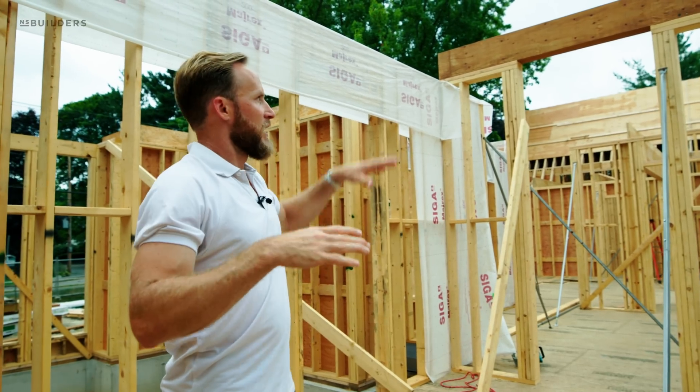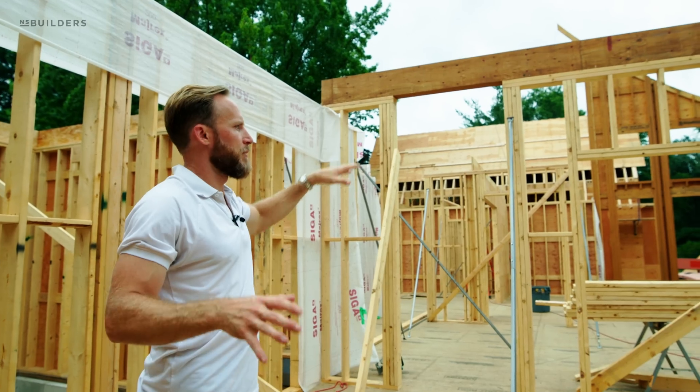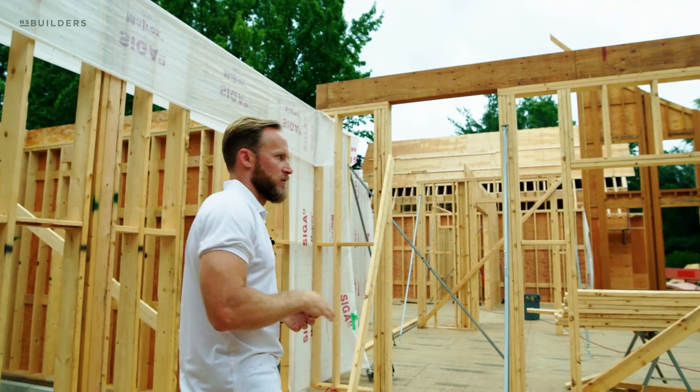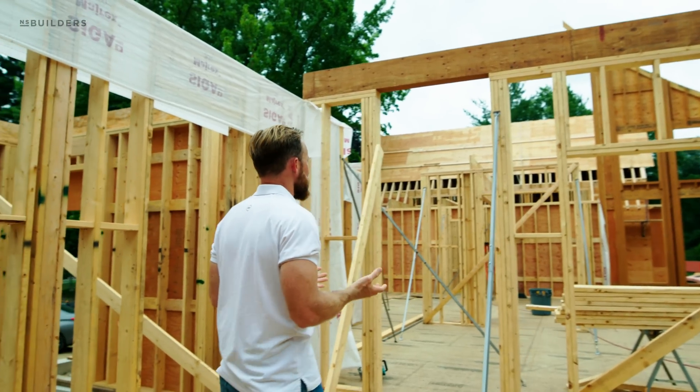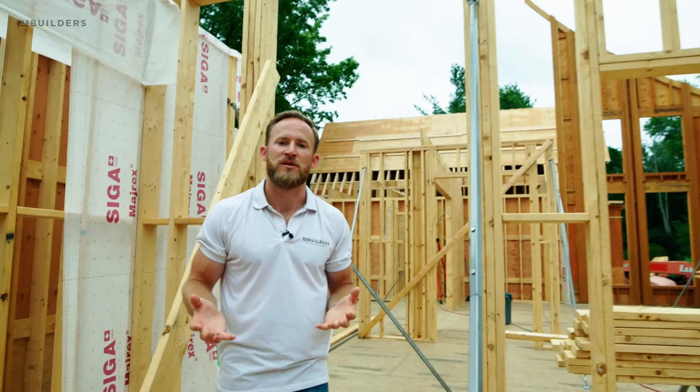They are getting this LVL and a handful of other LVLs in place today and we're going to be going into our second floor system here in just a few days. Stay tuned, appreciate you watching, and we'll see you next week.